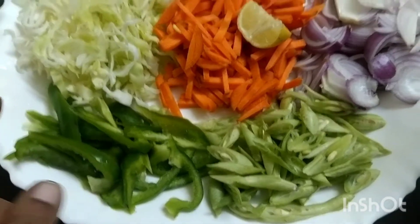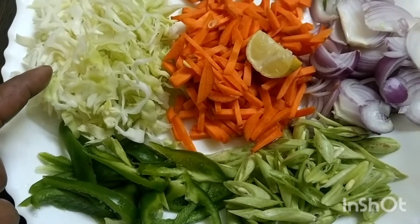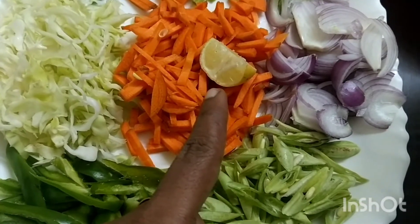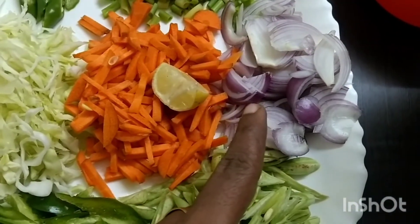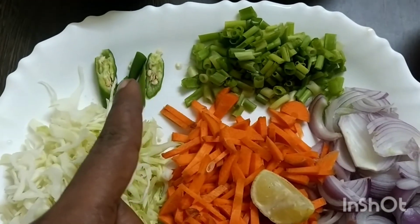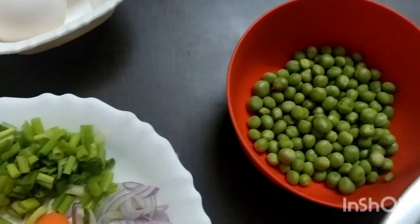The vegetables we are using are: Beans, Capsicum, Cabbage, Carrot, Onion, Spring onion, and Green Peas.